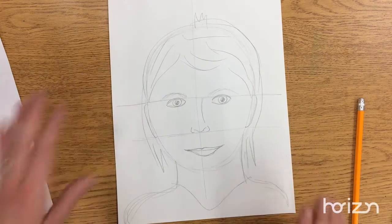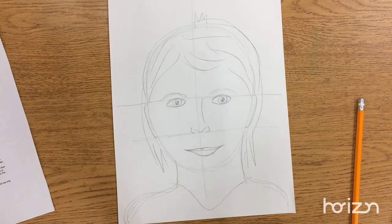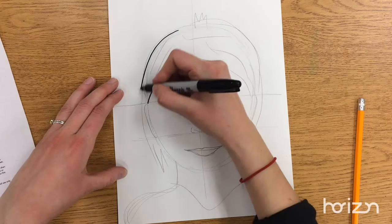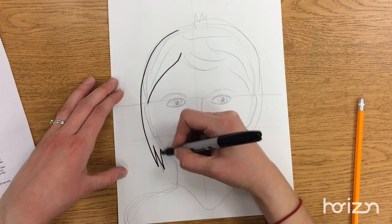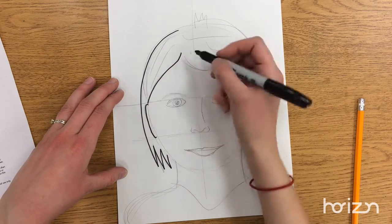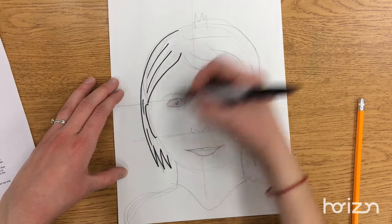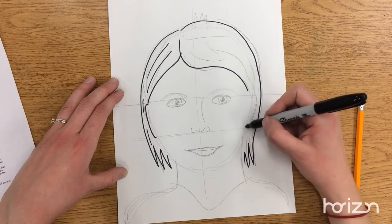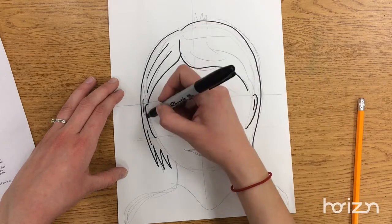Once you have your face the way you like it with pencil, this might be where you're starting today. You can outline everything with Sharpie. Your hair — you're just going to outline the basic shape of it, and then you might add a few lines on the inside. You don't have to color anything in today.